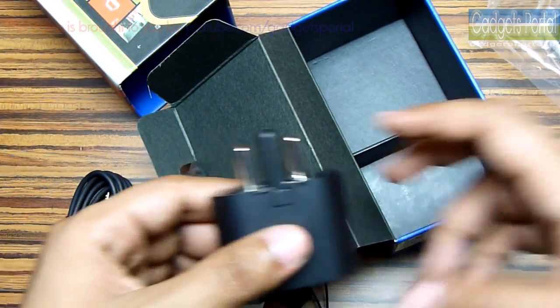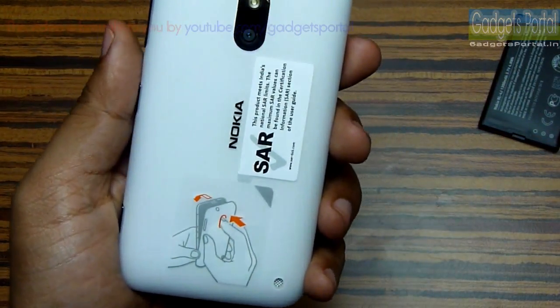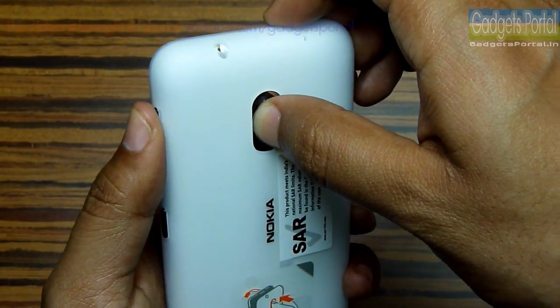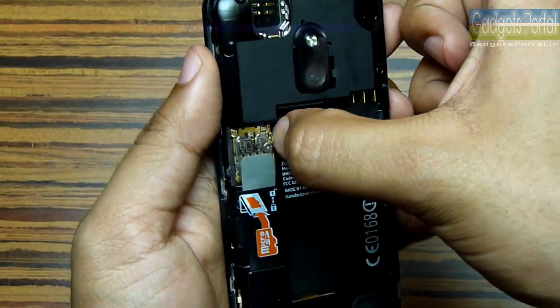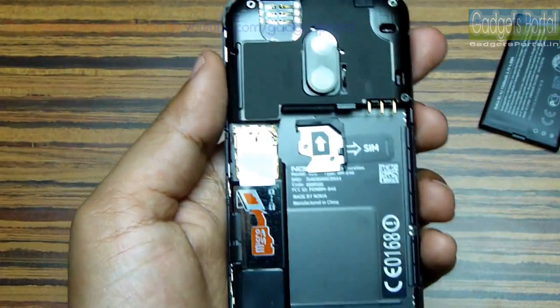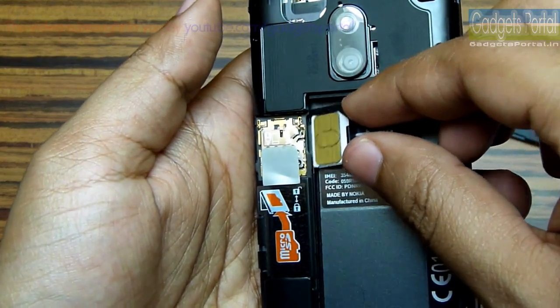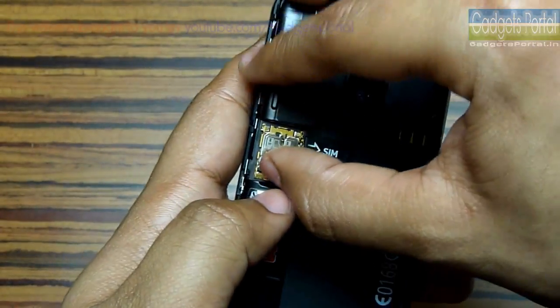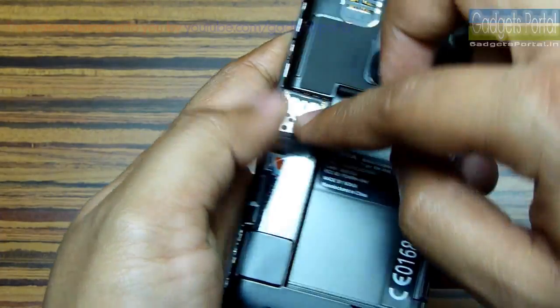Now let's have a quick look at the device. Let's first install the battery — the procedure is kind of weird. You have to press on the camera area and this is not an easy task. Now here is the SIM card tray. Nokia has made everything on this phone very messy to make it look like a unibody phone. I have ultimately put the SIM card in the tray, which is also a very difficult job. Here is the microSD card slot — the good news is that this phone can take up to 64GB of microSD cards, which is quite unlikely for a device in this category.